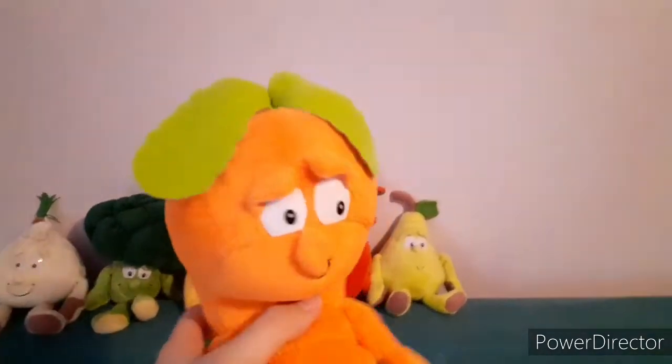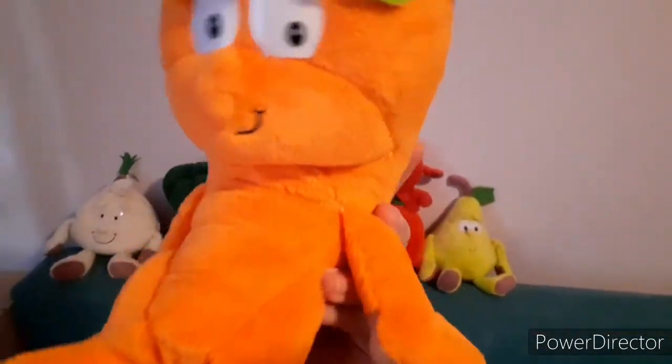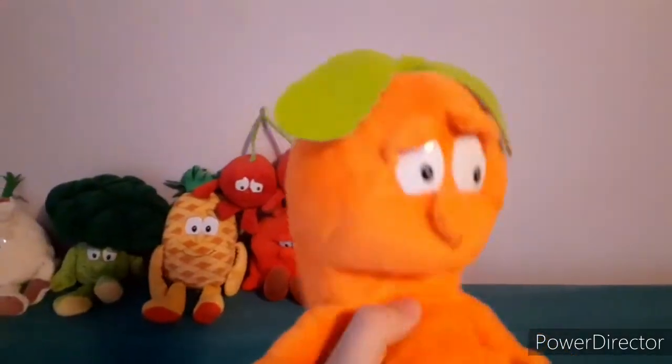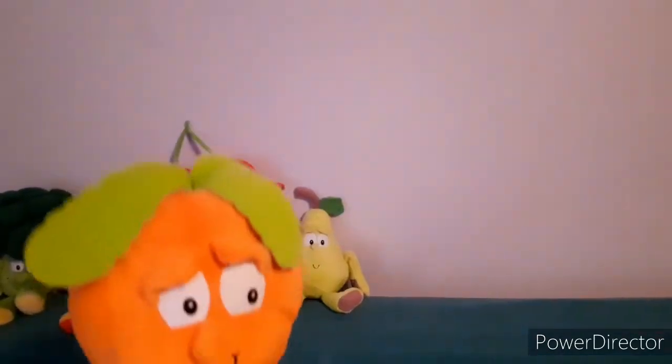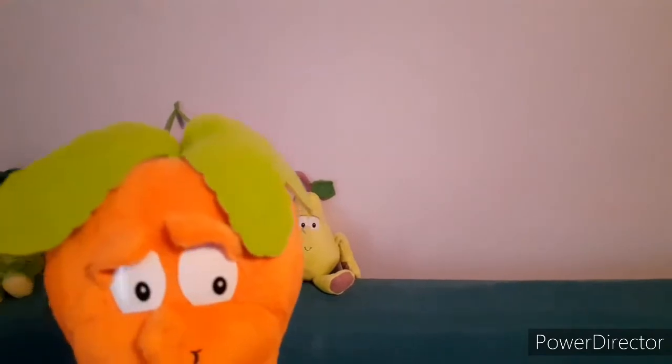Next up we have Connor the Carrot. I like the way he looks — he has this bent shape, which is really unique for him. There's also another character from Wave 2, Pauline the Peapod, who also has a bent shape, but not as bent as him.